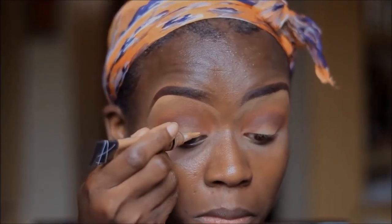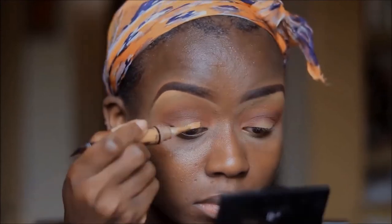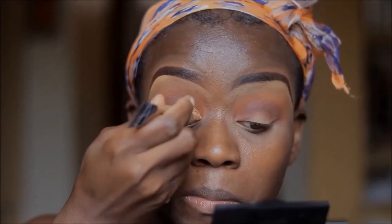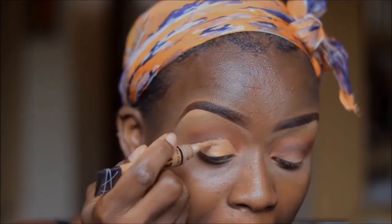Time to cut the crease, and I'm going to use the same concealer that I'd used before. I do this small trick where I look up to mark how far I'm supposed to cut the crease. And today I just decided to do a half crease.